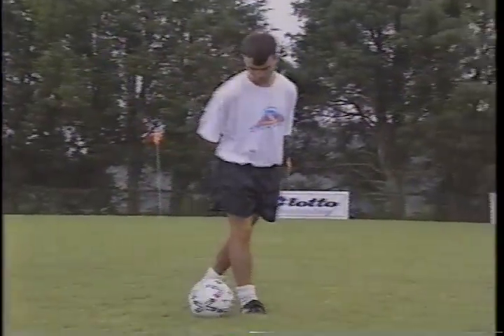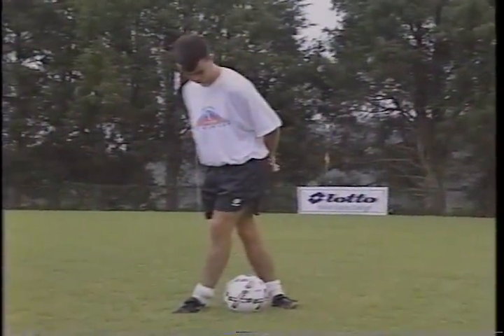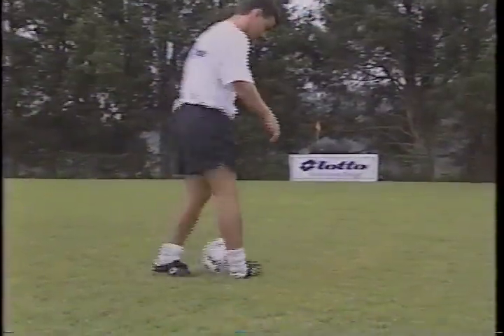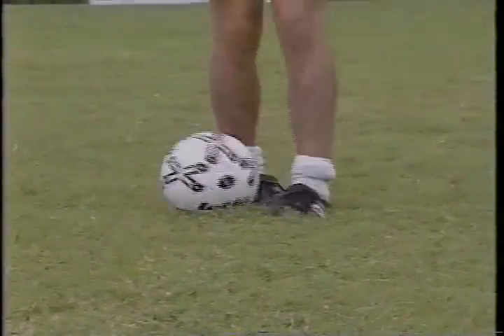We'll show it to you in slow motion right now. Stroke to one side, step over the ball, tap with the other foot, and same thing over. Stroke, step over, tap.